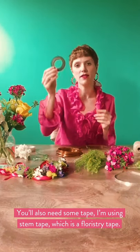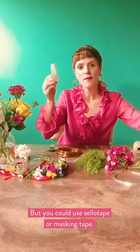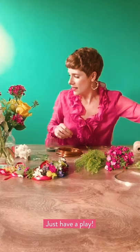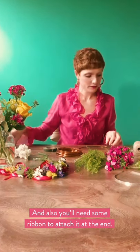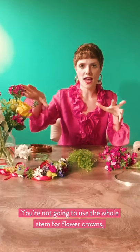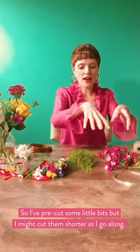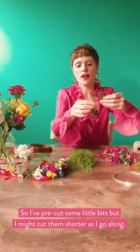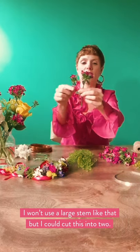You'll also need some tape. I'm using stem tape, which is another floristry tape, but you could use sellotape or masking tape — just have a play. You'll also need some ribbon for attaching it. You're not going to use the whole stem for flower crowns — all you use is basically the heads. So I pre-cut some little bits, but I might cut them shorter, cut them down again because I won't use a large stem like that. That'll probably break down into two.